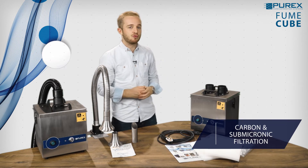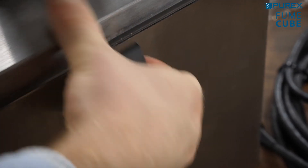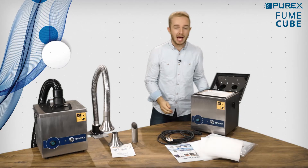The filters are really easy to change as well. You just pop off the lid like that and follow the step by step instructions supplied with the new filters.